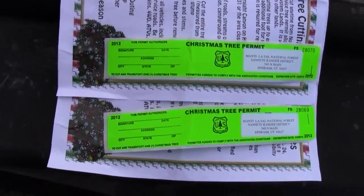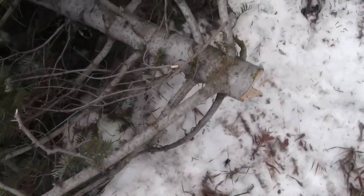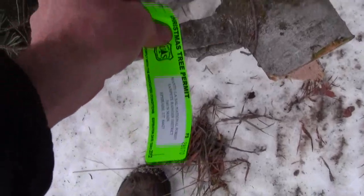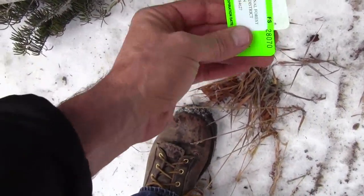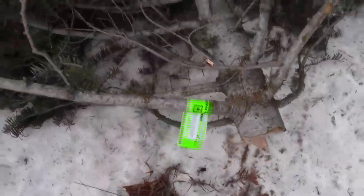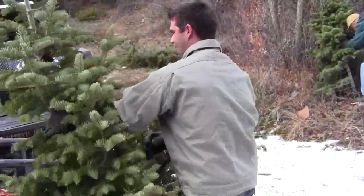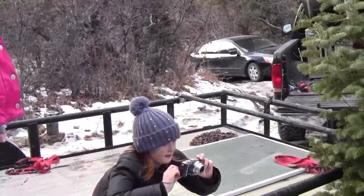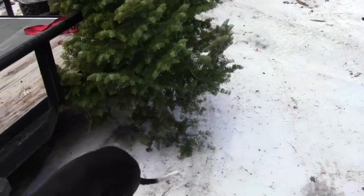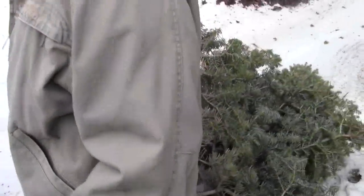Alright, here's our Christmas tree tags, just got to fill these out. I'll stick our tag on here — just like that. That ought to work. That way we won't get in trouble on the way home. We're done! Nice skinny one — that won't get in the way of the TV. It'll make my front room look bigger, and it's easier to carry out. You got bushy ones — that's what I was looking for, then I gave up. Slim pickings this year.